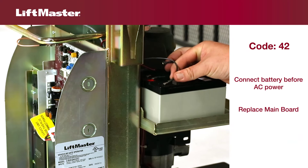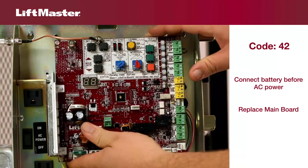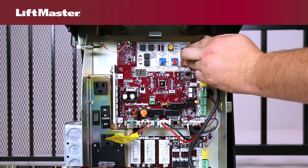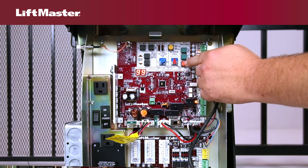Check the battery fuse and replace if necessary. Be sure to connect the batteries before connecting the AC power. Replace the control board if all else fails. When you reconnect power to the gate operator, the diagnostic display should no longer show code 42 if the problem has been resolved. When you finish servicing an operator, be sure to access the diagnostic code history and clear it.